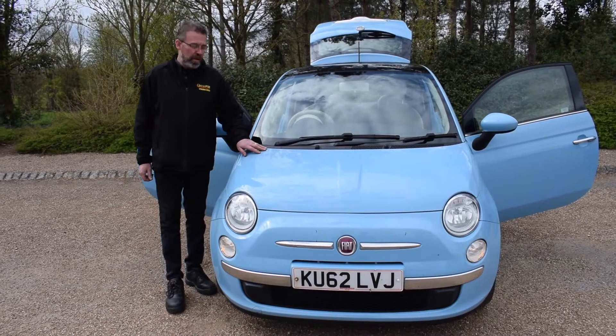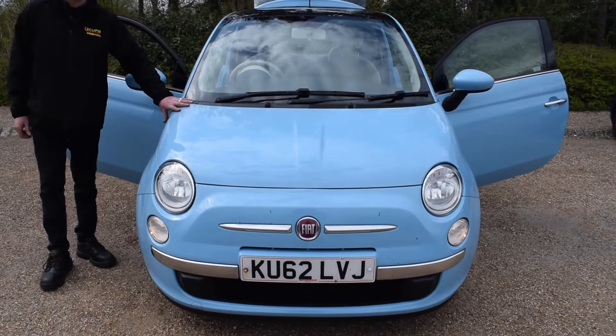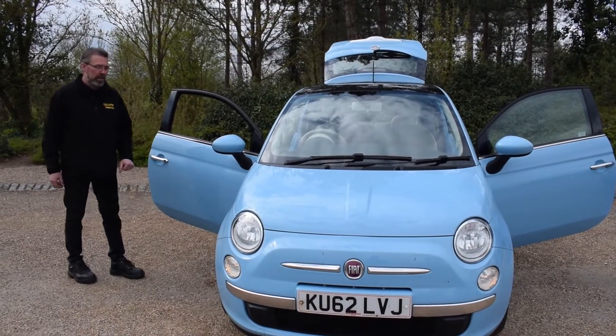Hello and welcome along today to Eclipse Car Sales. Today we're going to be looking at this Fiat 500 — 800cc motor in this, so very low tax bracket on this one compared to other cars.